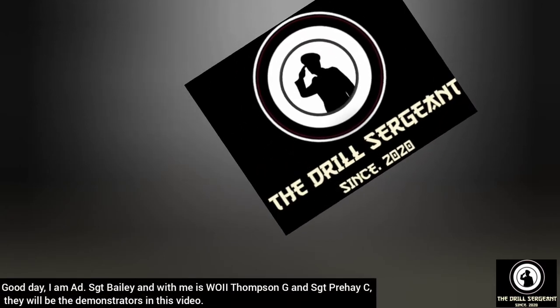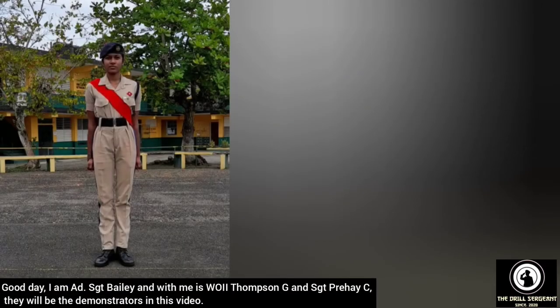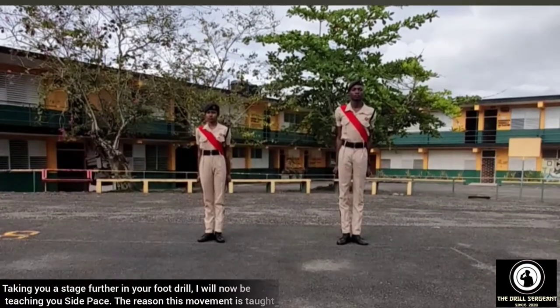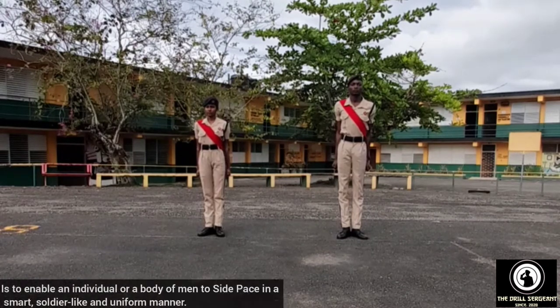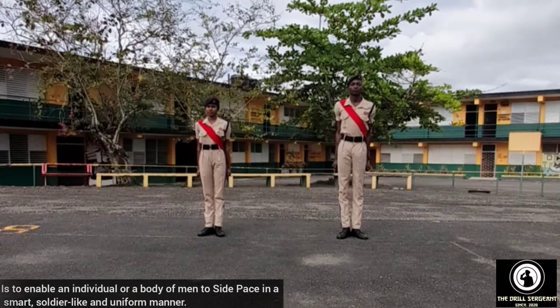Good day. I am Adult Sergeant Bailey, and with me is 002 Thamesji and Sergeant Prissy. They will be the demonstrators in this video. Taking you a stage further in your foot drill, I will now be teaching you side pace. The reason this movement is taught is to enable an individual or a body of men to side pace in a small, soldier-like and uniform manner.